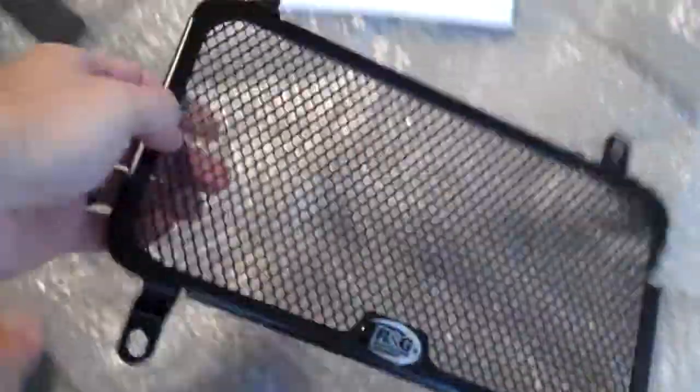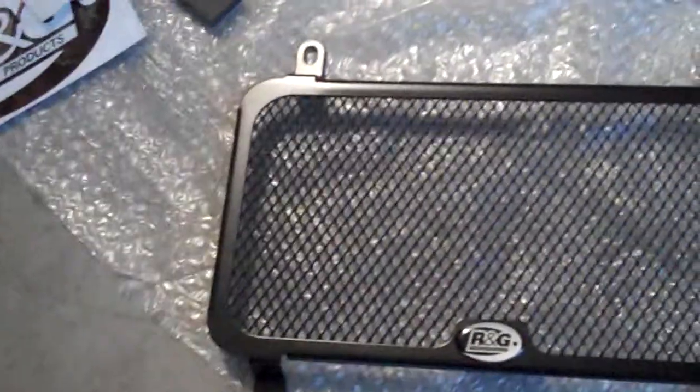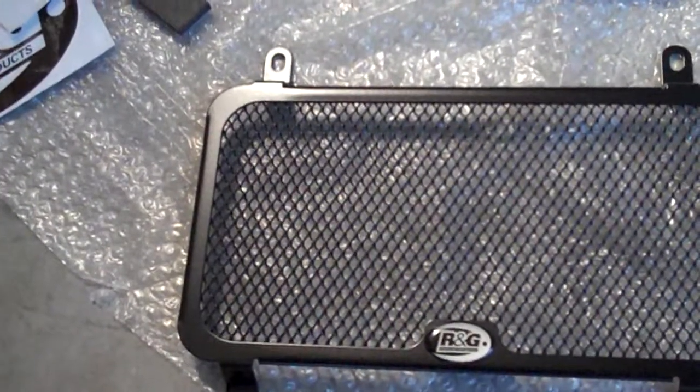Hey guys, today my RNG radiator grill arrived for my Ninja 300. I should have kept the box that this fella actually came in because it's actually very, very well boxed in a very sturdy cardboard box.